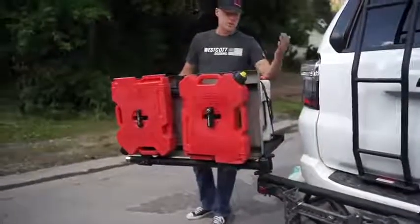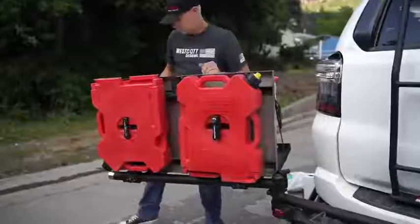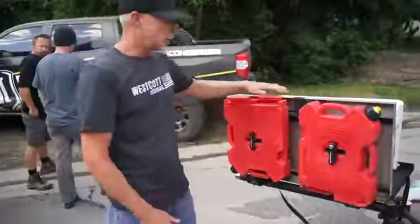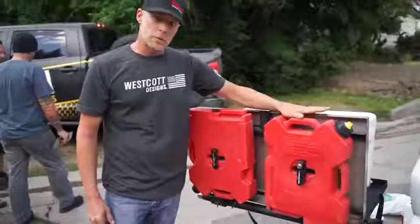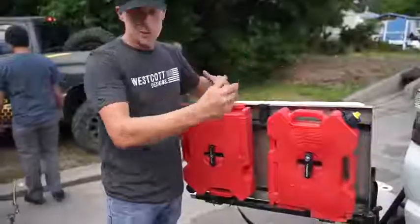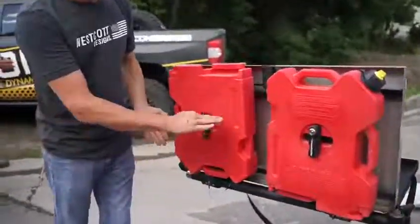Multiple locking locations, so for different vehicles we can not hit the vehicle. Here's our fold-down worktop table — it's all stainless so you can prepare your food before you put it on the grill. We have a couple of pins that we pull and fold that down.